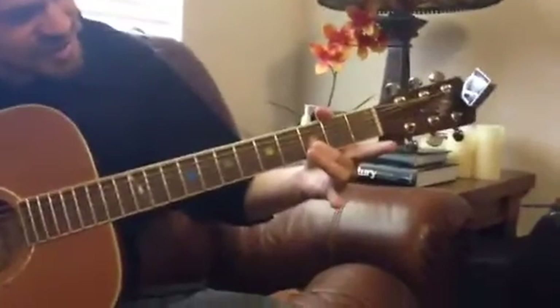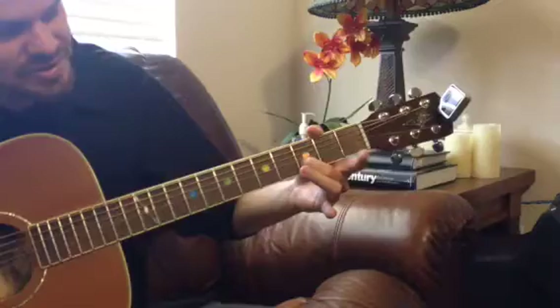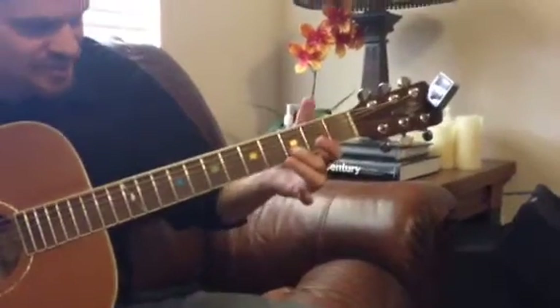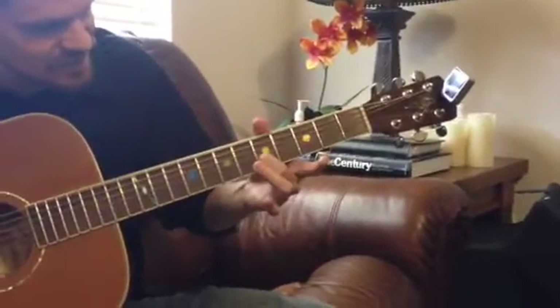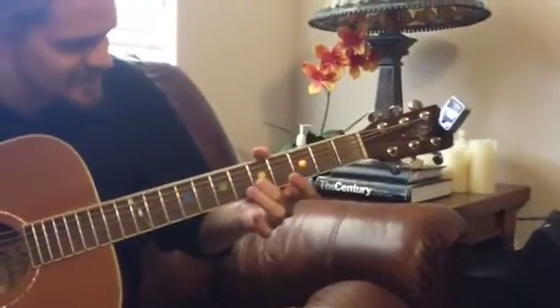Alright, here's the quick rundown on Pride and Joy for guitar. The intro is open E string, and you're going to slide from 3 to 5 on the B. I'm not quite sure how many times you do it, but if you listen to the song you'll figure it out — I think it's 5 times.